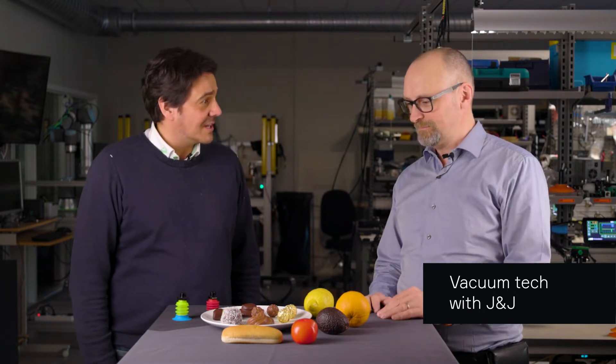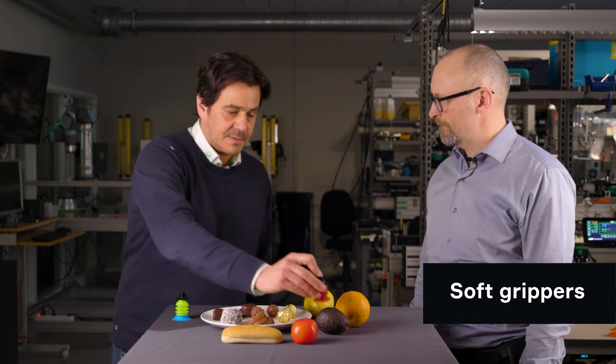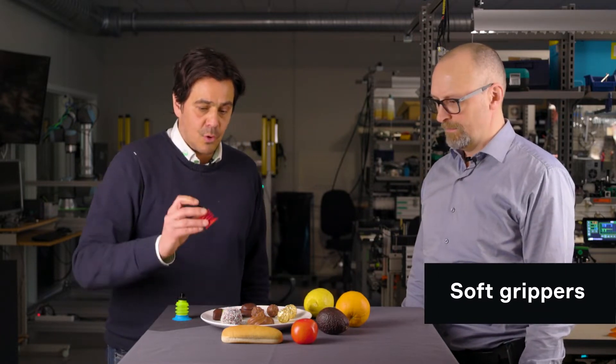You can see on the table I have some new challenges. We get more and more requests from the food industry — picking up fruits, chocolate pieces, cookies, even bread. We like vacuum, but it gets difficult to pick parts like this with suction cups. We don't get the grip or we destroy the surface. I've heard about soft grippers. Do you know anything about soft grippers? With mechanical grippers, we also tend to destroy them — these pneumatic mechanical grippers. Are you aware of anything?